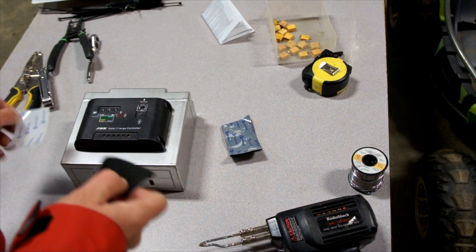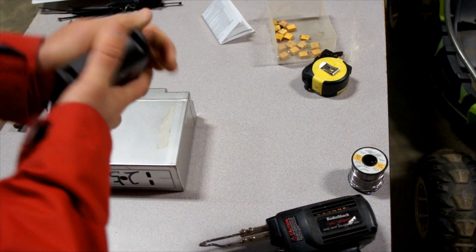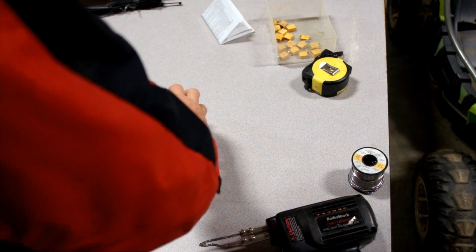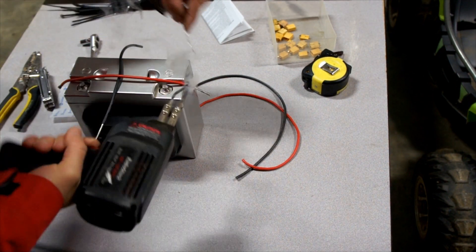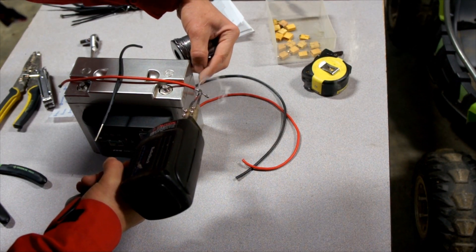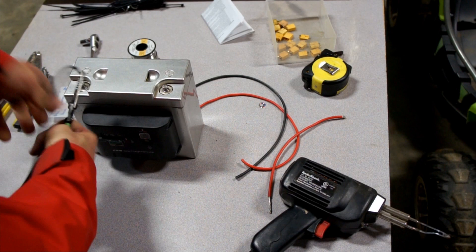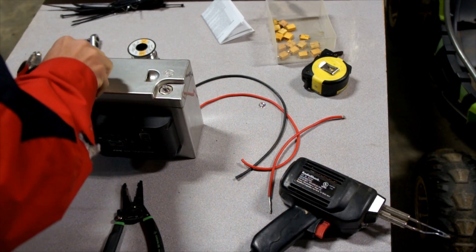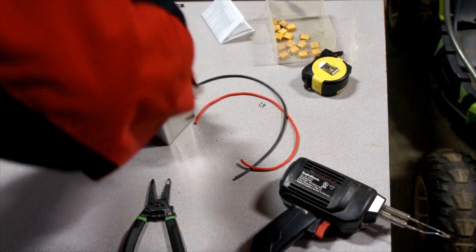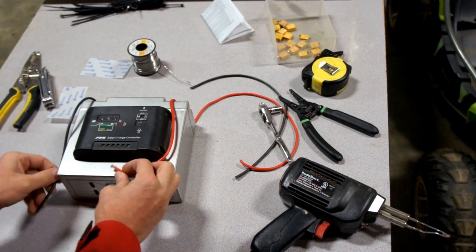I'm going to go ahead and mount this on there. I got some of this construction Velcro — I really like to use this stuff because it holds so strong. So we'll get this mounted on and as far as the electronics go, this is going to be a fairly easy little project. My plan here is just to solder the leads coming off the wire so that they don't fray apart. We'll bring this down, route it in here, and connect the battery up to this rig.